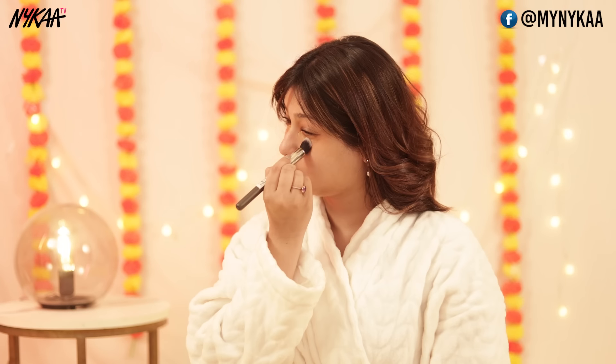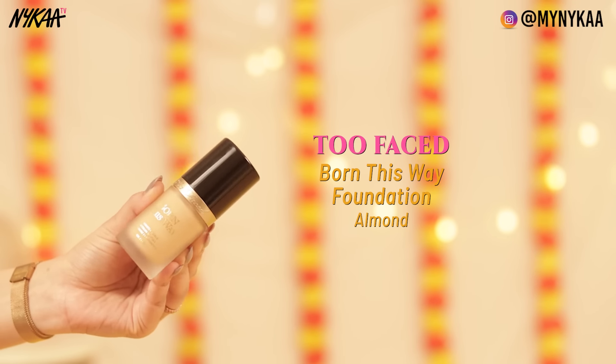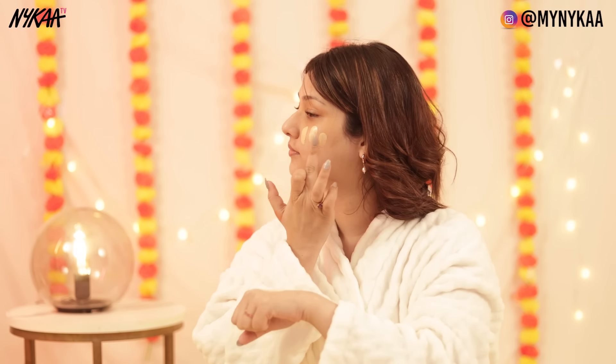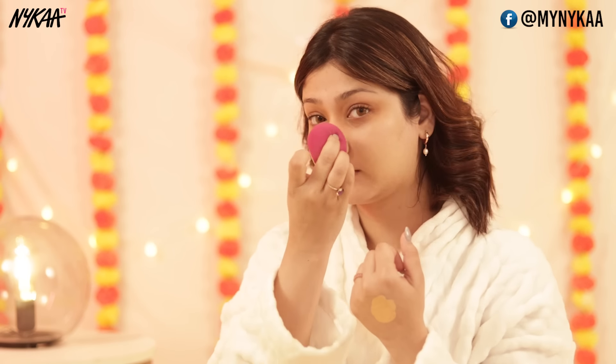Go ahead with your favorite concealer — Nykaa has very good concealers available. I'm using the Too Faced concealer. After that, we'll put on a foundation — again, this is Too Faced foundation. This has medium to full coverage, lasts a long time, and has a matte finish. It's a beautiful foundation, so if you want to buy a good foundation for a wedding, definitely check this out.